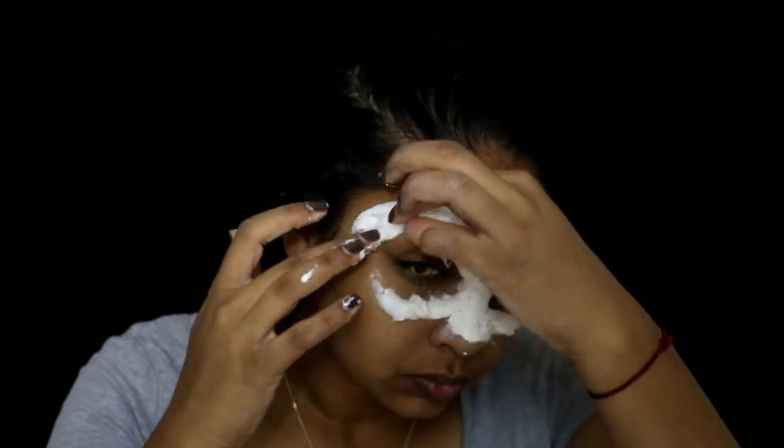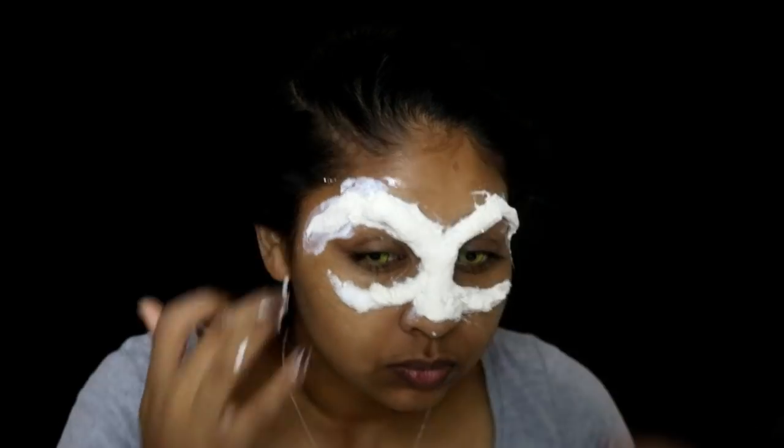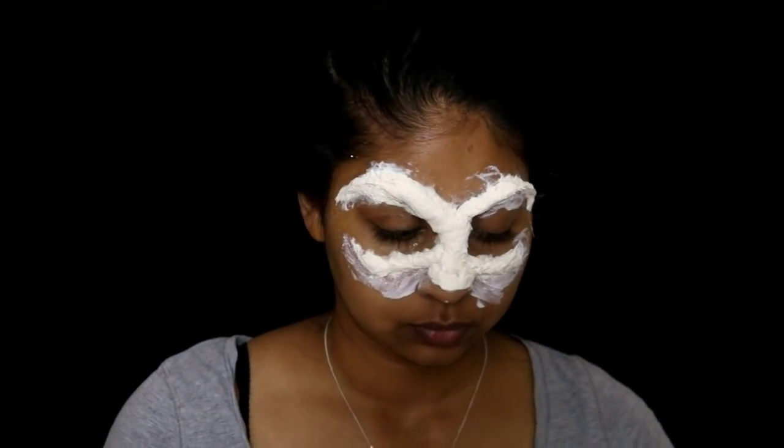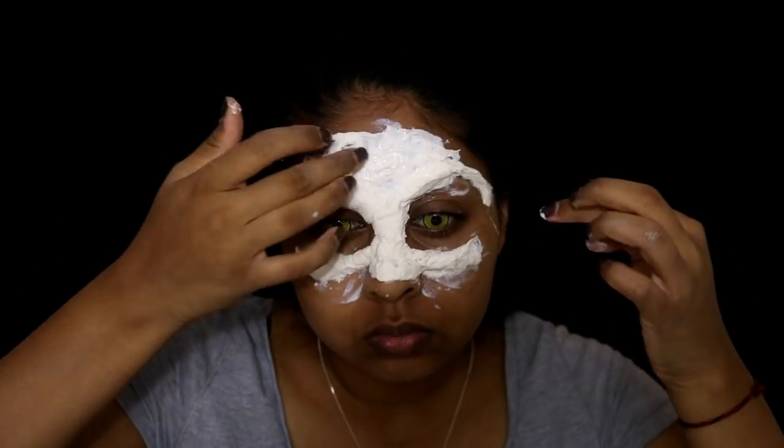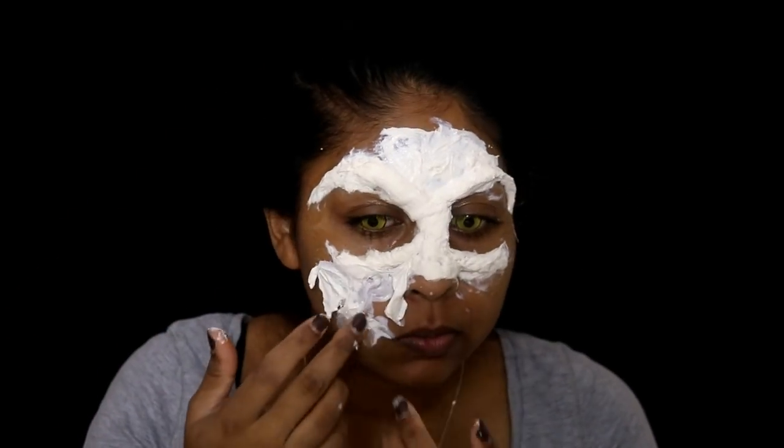I took some more latex and brought it down the brow a bit to make the brows look more arched.